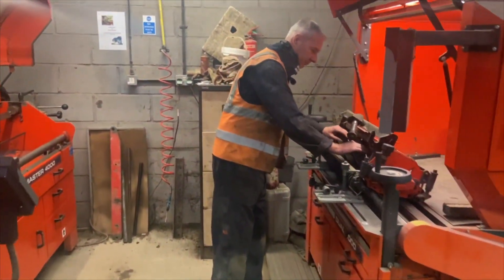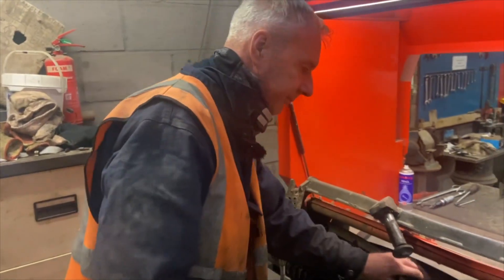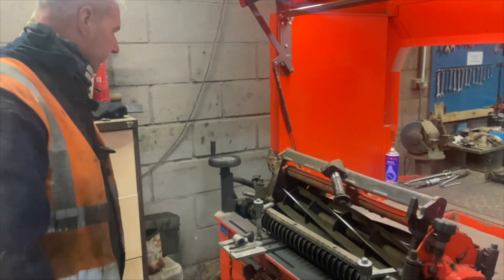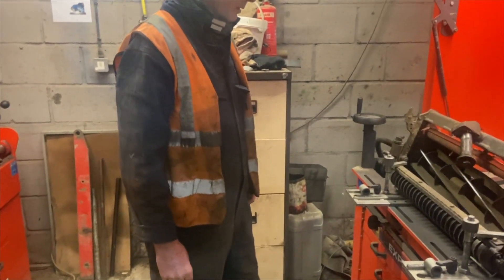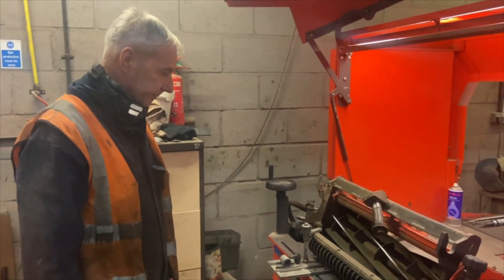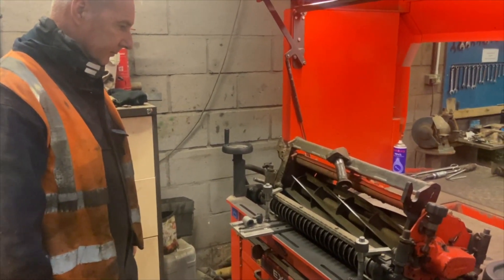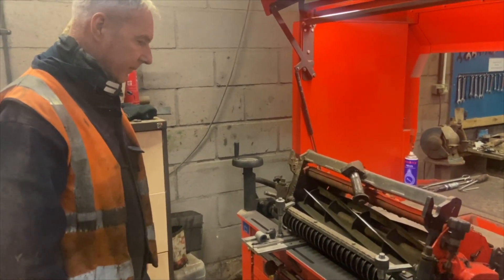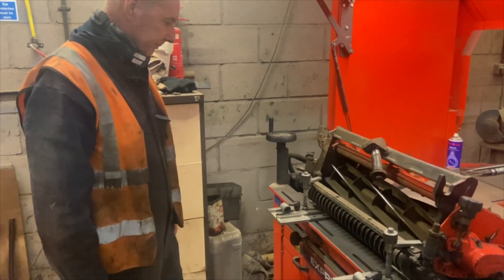Ian we've met before on a spraying video — one of our most experienced specialist turf team members here, ex-head greenkeeper and course manager for years, so the right man to be on these grinders. There are lots of different types of grinders you can buy; we use Bernards and we've got two different types here which Ian's going to explain to us. We like to try and keep things in-house as much as we can with a very experienced pair of hands on this.